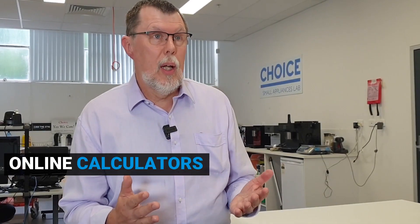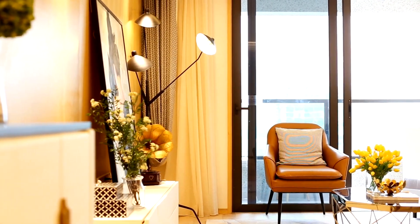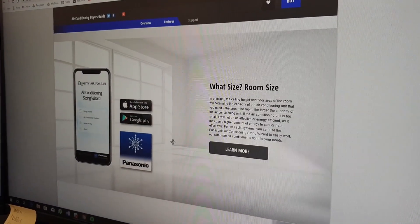To calculate the right size properly, you need quite a bit of information: the room's width, length, and ceiling height; what insulation is in the ceiling, floor, and walls; the orientation; how big the windows are and what coverings they have; and where the house is located. With all that information together, you can go to a really good calculator and figure out the sizing for yourself. A lot of calculators out there are very simplistic, so it really is worthwhile trying to do it properly.